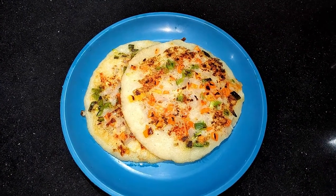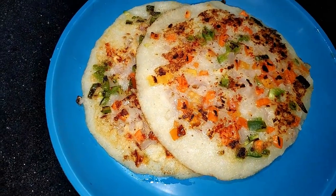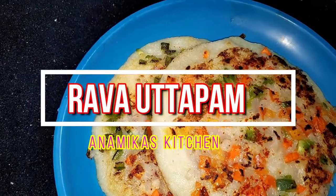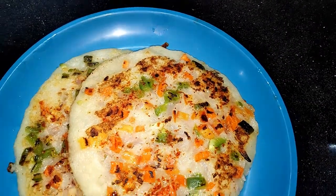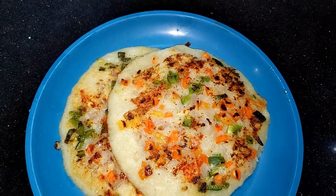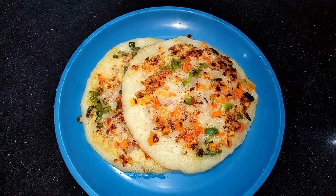Hello friends, I am Anamika, welcome to my kitchen. Friends, today we have a great dish. It is very easy to make. We love everyone and this is ready to be made. So, see this dish now.